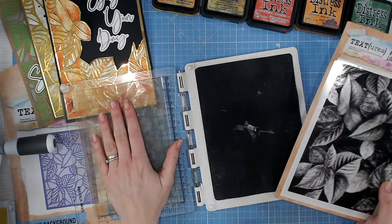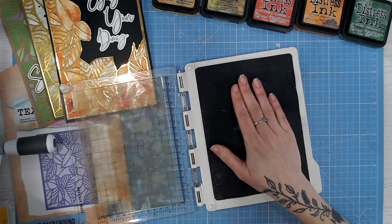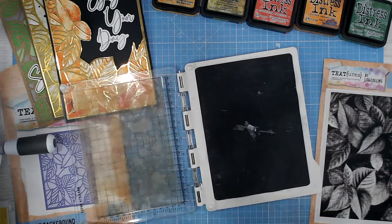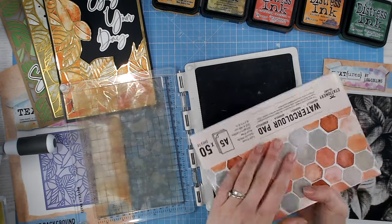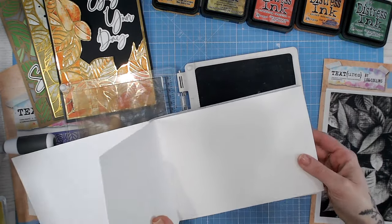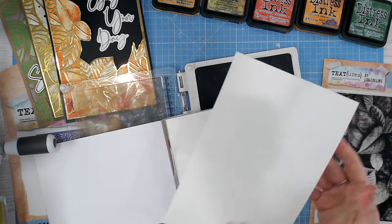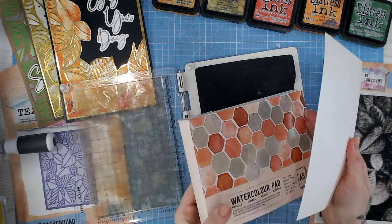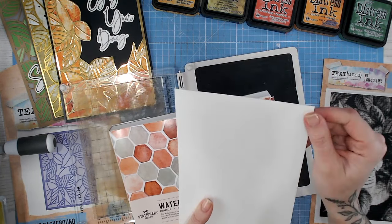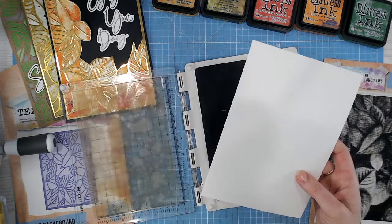I've put my leaf stamp on my stamping platform. I always tend to stamp onto a very thin piece of foam, which allows me to really press into the paper. The cardstock I'm going to use for this technique is a watercolor one — this is my go-to pad, a really good heavyweight watercolor cardstock. I absolutely love it; it's quite a bright white, slightly off-white but the brightest I can find, and such good quality.